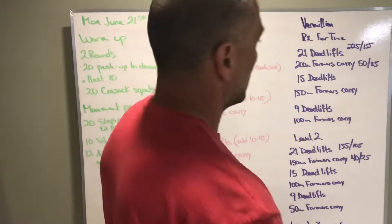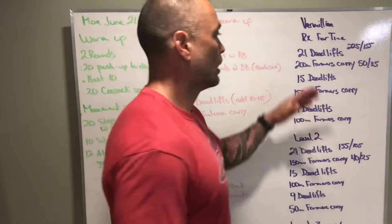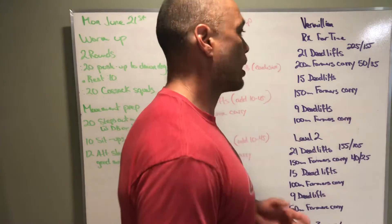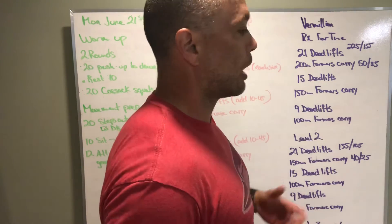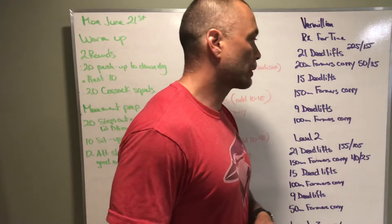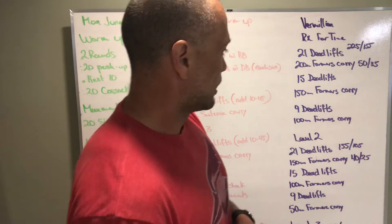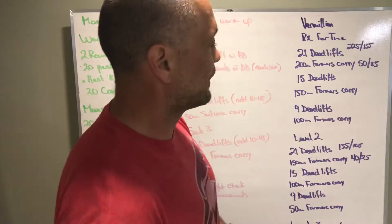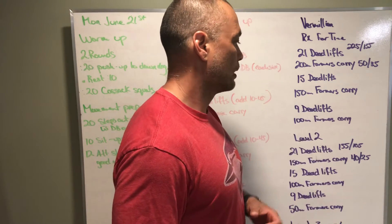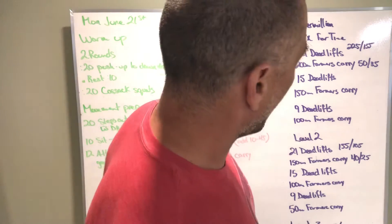The workout is a 21-15-9 format — basically 21-59 — with farmers carries in the middle. RX: 21 deadlifts at 225 or 155 pounds, then grab two dumbbells or kettlebells at 50 or 35 pounds and walk 200 meters — 100 meters out, 100 meters back. Come back, do 15 deadlifts, then 150 meters farmers carry. Then 9 deadlifts and 100 meters farmers carry.